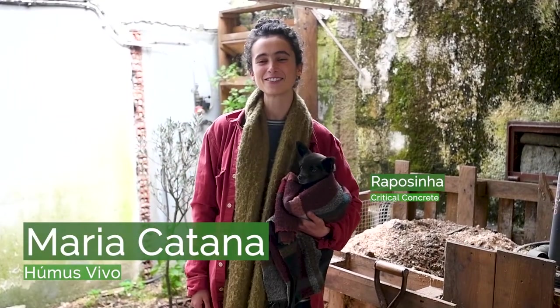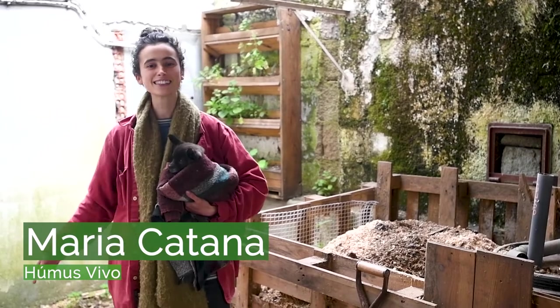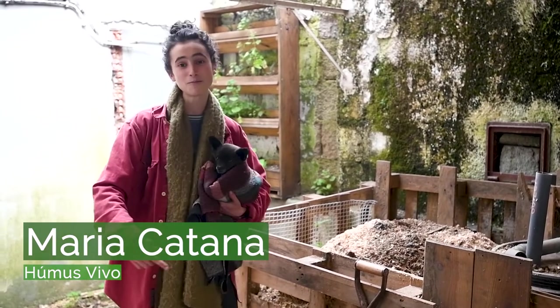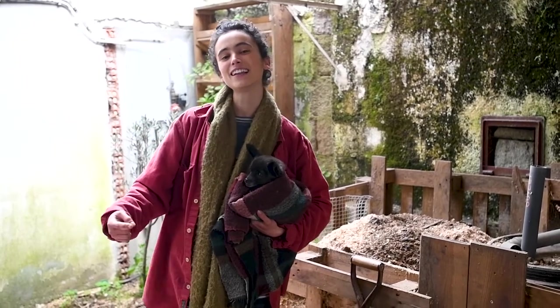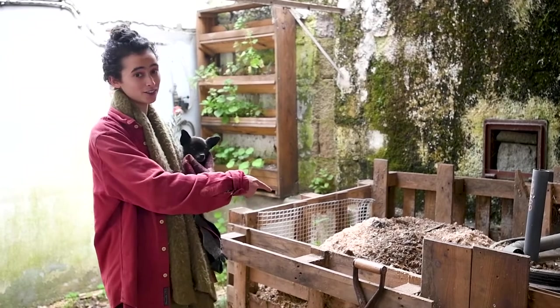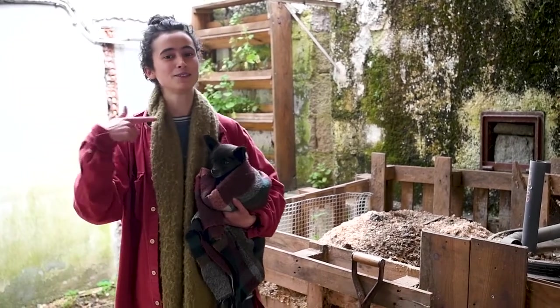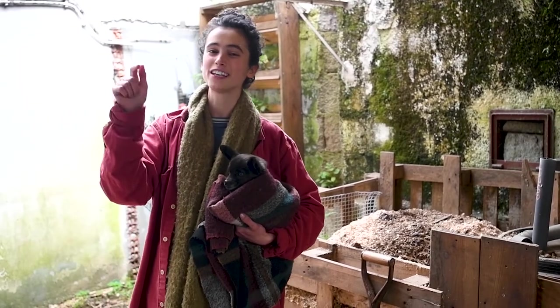Hey, I'm Maria from Umus Vivo and I'm here at Critical Concrete. They have a really nice hot compost and you can check it out on their YouTube channel. If you don't have the space for a hot compost, then you can come with me and learn how to make a worm compost that you can store in your kitchen.